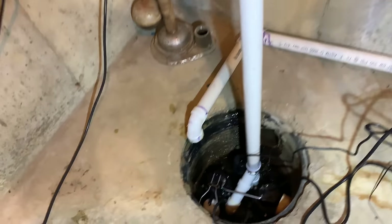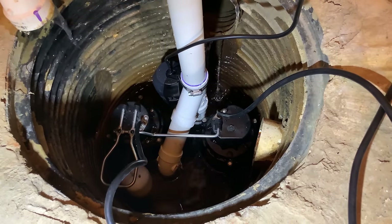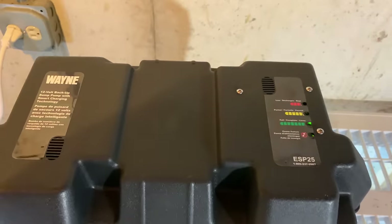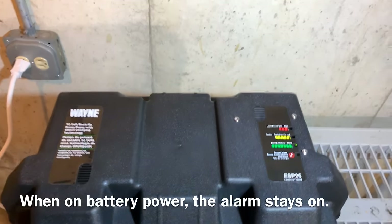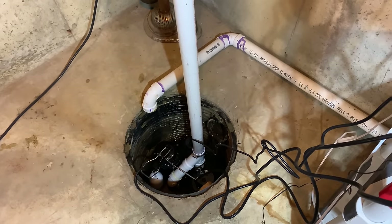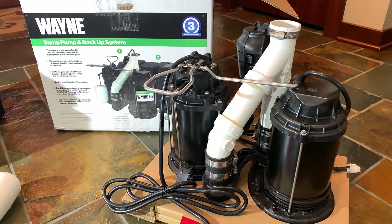The backup pump kicked on and I got an audible alarm. The water level is going down even though I'm adding auxiliary water — it's pulling all the way to the bottom. I would have liked the alarm to keep going, but since it's on AC power it probably won't continue. So far I love this thing — the Wayne dual pump system is awesome, super easy to install, everything goes through a single pipe. It's no more expensive than buying two pumps individually. I'll put a link in the description — I picked this up on Amazon.